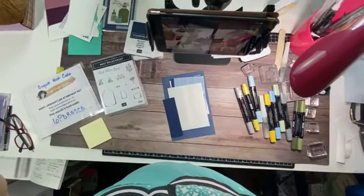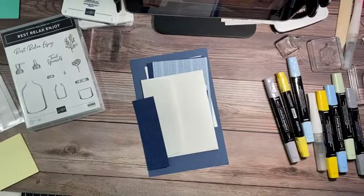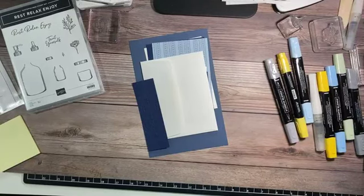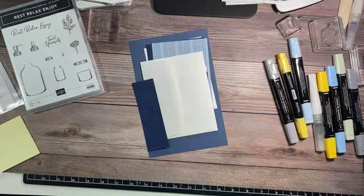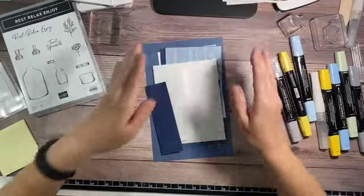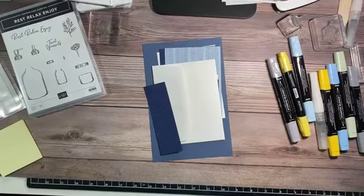Let me zoom in a little bit — sorry for the dizziness. There's like a slight delay, so if you make comments I may not see them. I'm going to try my best to keep up with the comments. I think that's good because I want to make sure everybody can see. I know it's kind of crooked — I'm so OCD, that's going to bug me. Let me just zoom in a little bit more.